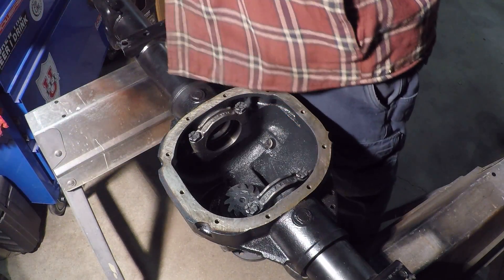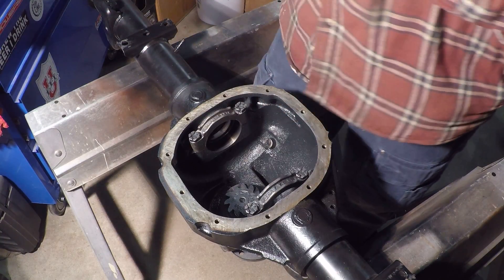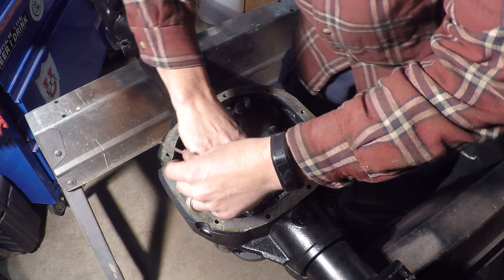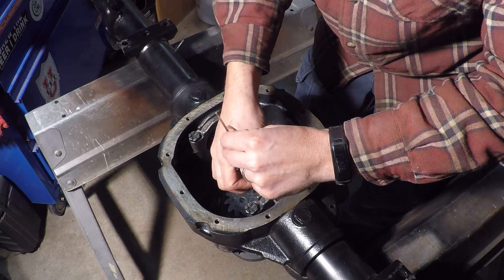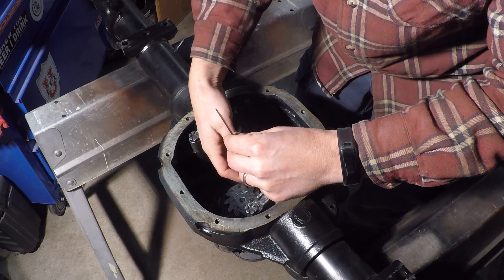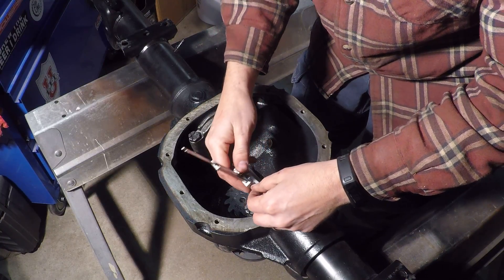What you need is a dial caliper like this. You set it like that — you can see it's about 20 degrees. It's cold out, I just started the fire.